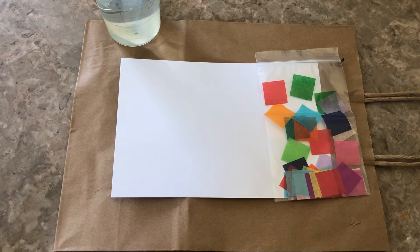Hi everyone, it's Miss Charlotte and today we're going to be painting with tissue paper.